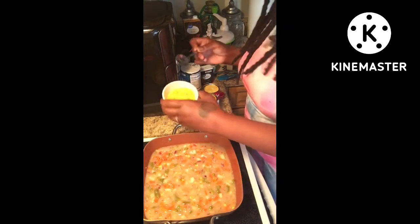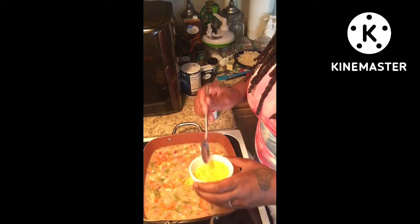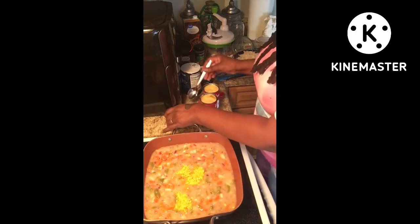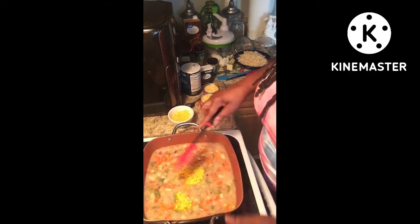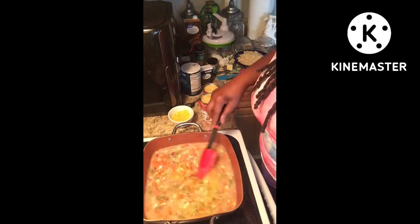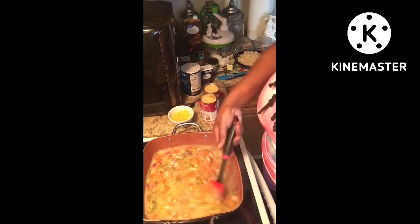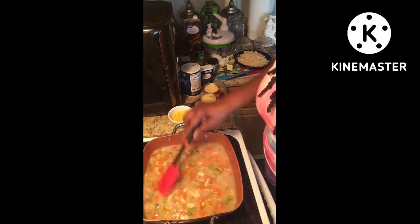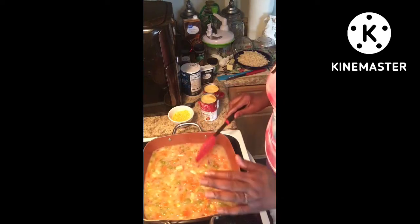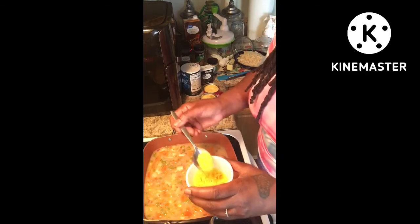Now we're going to be using some chicken bouillon — like a tablespoon or so of that. I had cubes, so I pressed them down and added them into the chicken mixture. Just a little bit more chicken bouillon in there.